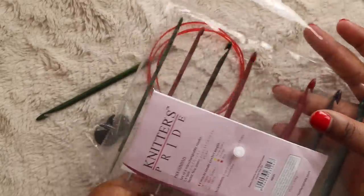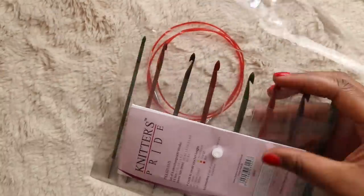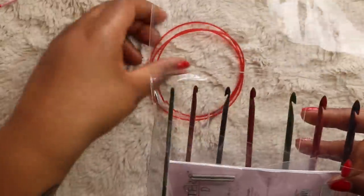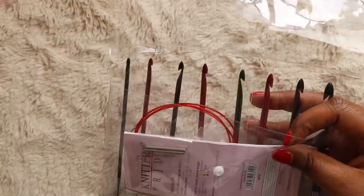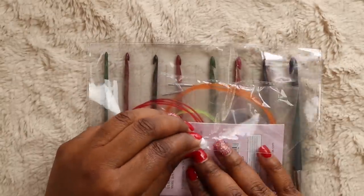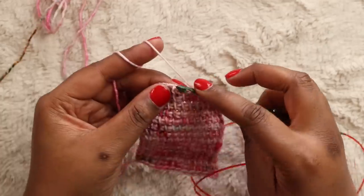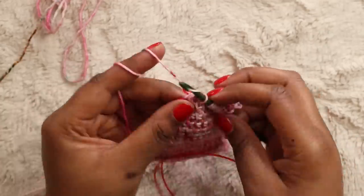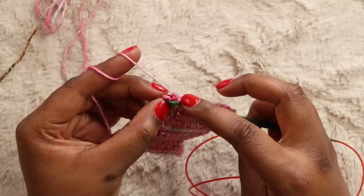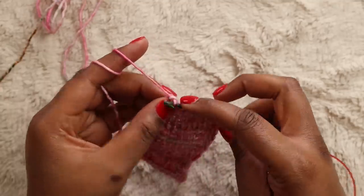I also wish Knitter's Pride would have put in a little more effort with the packaging — this plastic pouch does nothing for me. And while we're on the topic of aesthetics, can you tell me who thought it was a good idea to pair jewel tone hooks with neon cords? It's just not my favorite combination. And lastly, the cords themselves are pretty stiff when they arrive. You can easily remedy that by dipping them in a bowl of hot water, but I really just want everything to be perfect straight out of the package.